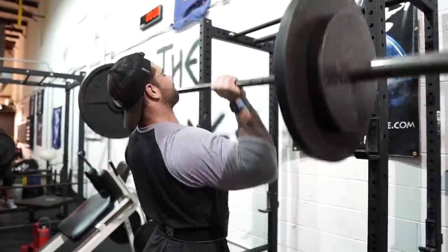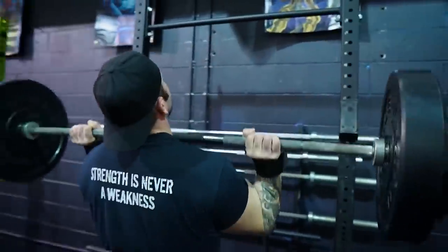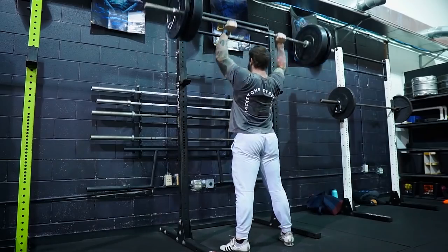Hello boys and girls, your friendly neighborhood Strongman here, and today we're going to be talking about pressing when it comes to Strongman. We've put a whole series together about exercises and muscle groups specific to Strongman training, why you should do them to be a more specific and better Strongman athlete, but today we're going to cover something about the press.